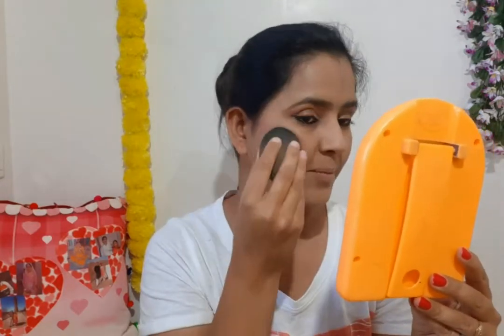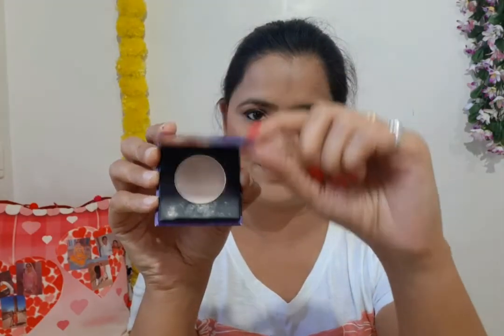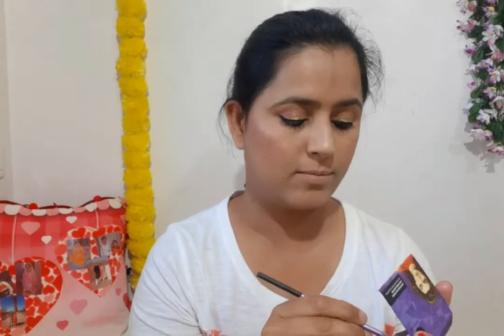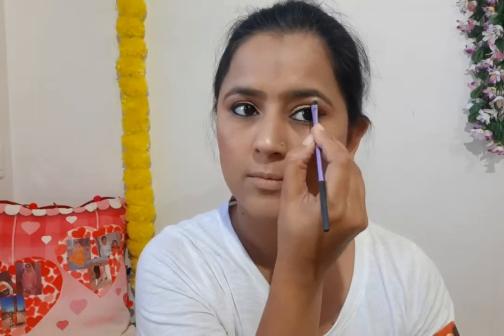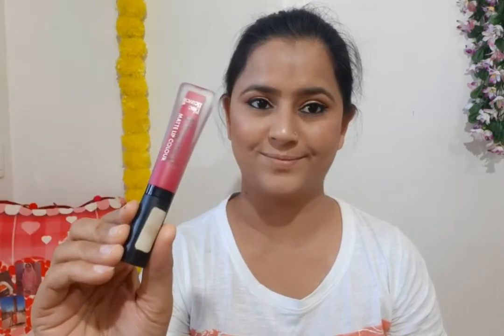I am using my foundation sponge to make the blush more subtle. After that, for highlighter I am using Sugar again. I apply it on my cheekbones, nose, inner corners of the eyes, and brow bone to highlight. My next product is Colorbar makeup fixer which I apply to set the makeup, leaving it for 2 minutes.